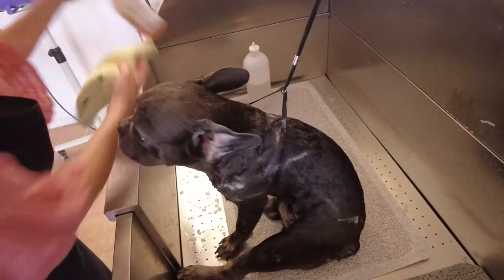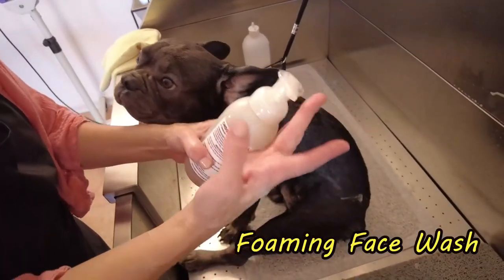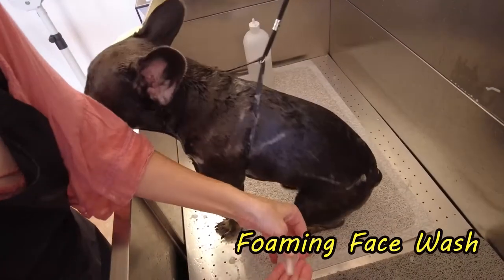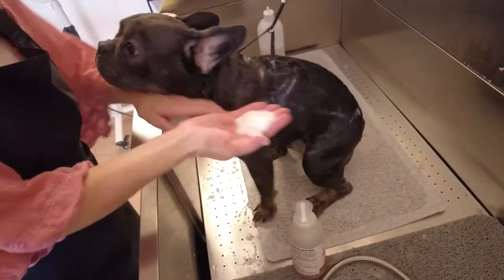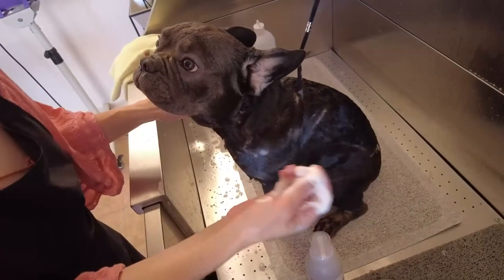The other thing that I'm using is a foaming face wash. I'm going to use this on his face and his head because it's a light foam, so that way I can really control where it goes, and this is hypoallergenic.